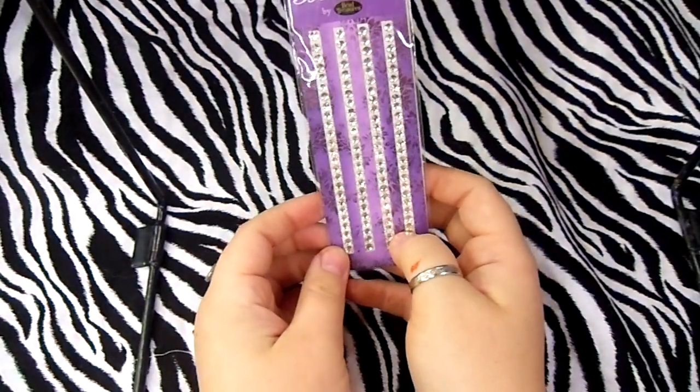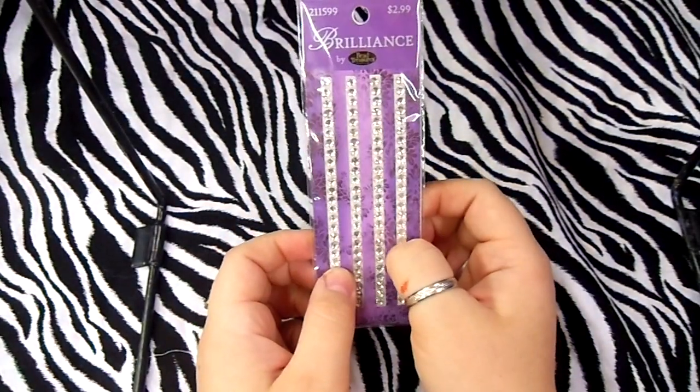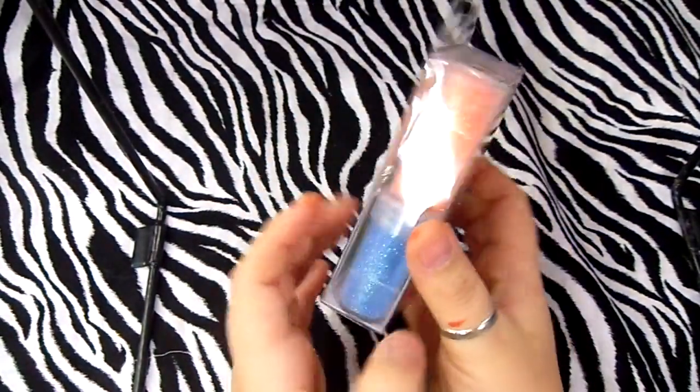Then I got some crystals for resin and some glitter — everybody loves glitter!